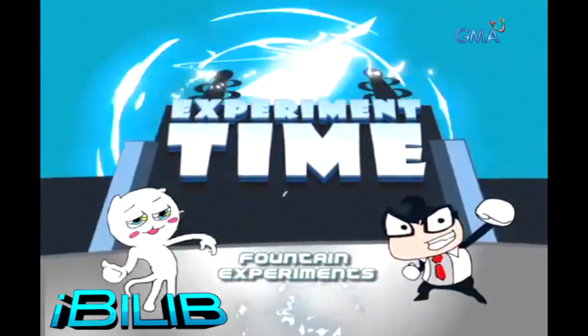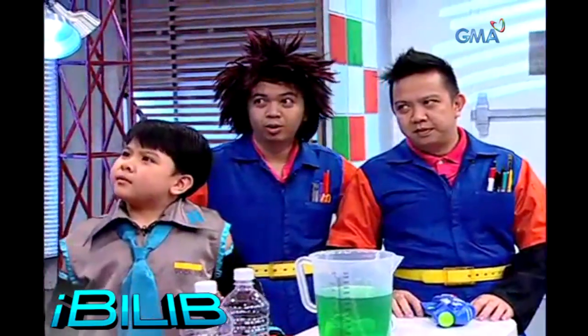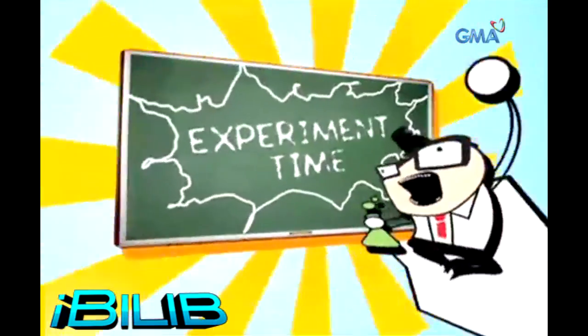Experiment! We're going to do a fountain of fun experiment!